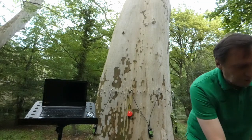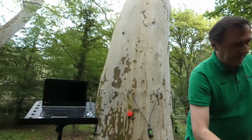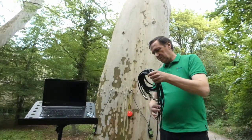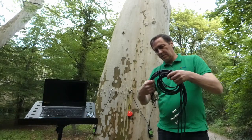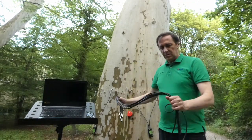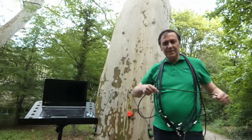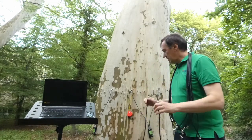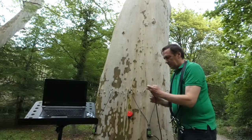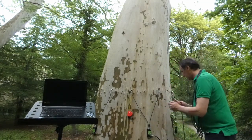As in a normal arborsonic procedure, we need to connect the sensors using this connecting cable. For easy handling, I prefer to keep the cable in my net. We need to maintain the proper position of the cable.